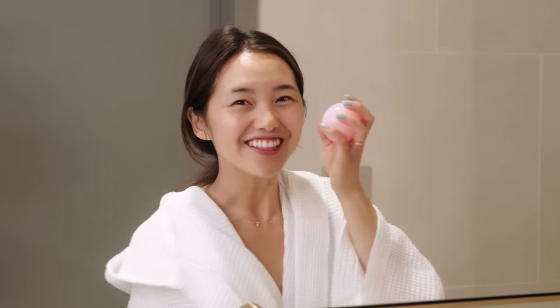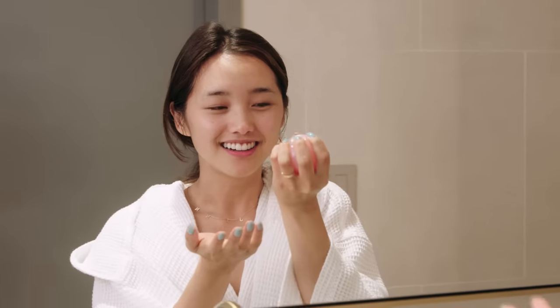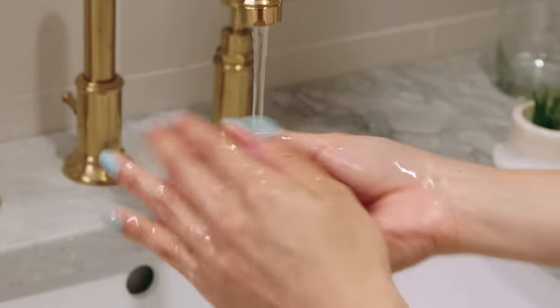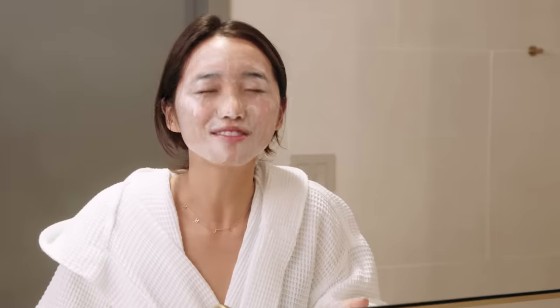Now we're gonna get into our second part, which is another cleanser. K-Beauty is all about double cleansing — that is basically a fancy word for just saying that you wash your face twice. I'm using this Jelly Ball Cleanser by Bliss. I've been obsessed with it because it's just so squishy and really fun to use. You just put it over hot water, lather it up, put it on your face, and this is gonna get all the last remnants of any makeup. Then rinse.